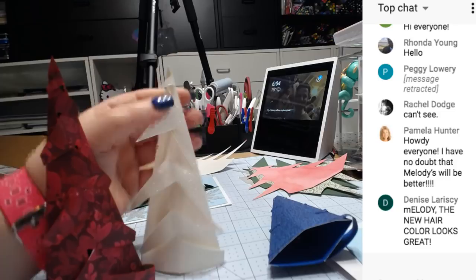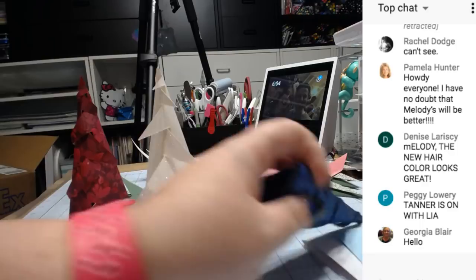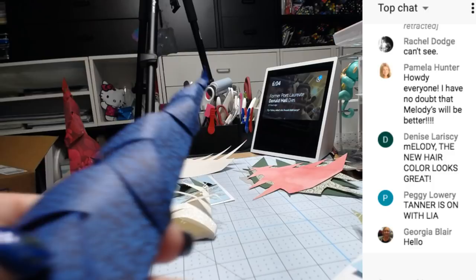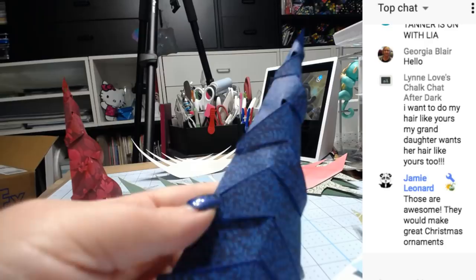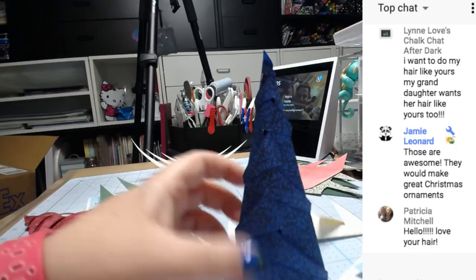It was originally made so they stick out more like a 3D tree. Here's the blue one. I inked the edges on that. I think they're really pretty — they could be just decorations in all different colors. Then I made this card.